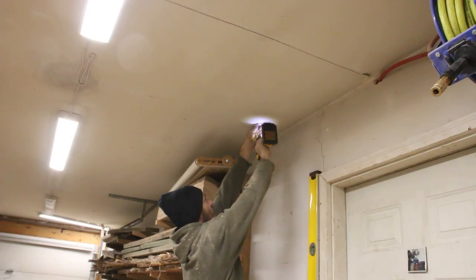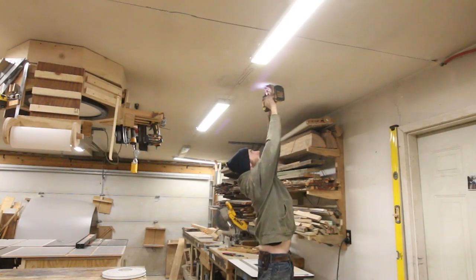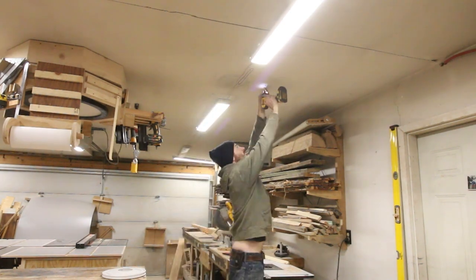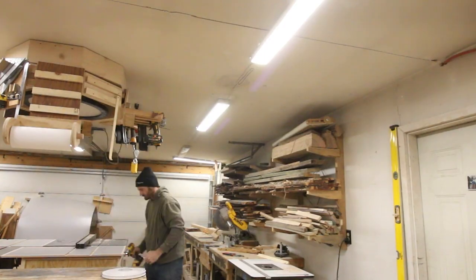These are really nice to work with because you can screw them directly to the ceiling. As I was installing these I tried to hit as many studs as possible but it really didn't seem to matter because I put a bunch of these in the drywall and it seemed to work just fine. They do give you a bunch of drywall anchors if you want to use those but I didn't use any of them.